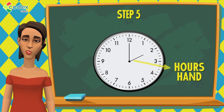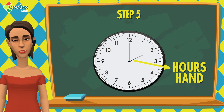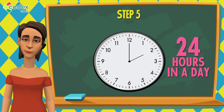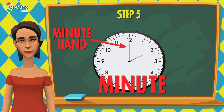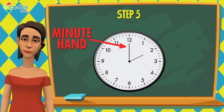The short arrow is called the hour hand. The hour hand tells us how many hours have passed in a day. Always remember, there are 24 hours in a day. We call the long arrow the minute hand — M-I-N-U-T-E, minute. The minute hand tells us how many minutes have passed in an hour.